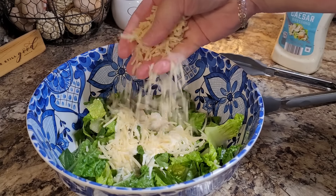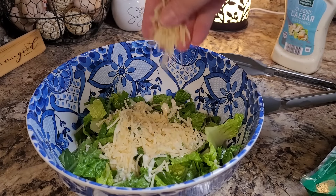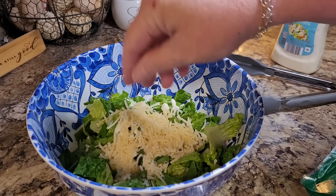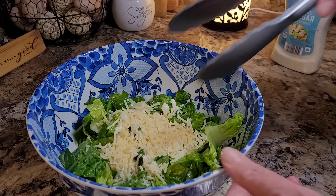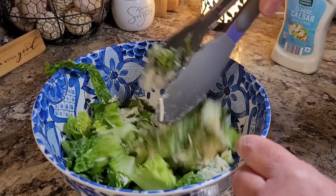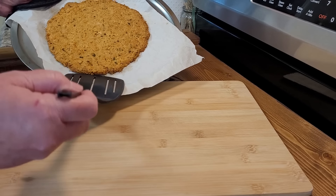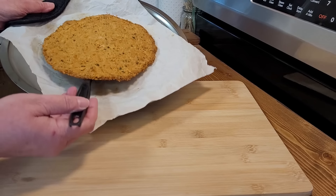Me and Maddie really like that dressing. I have a new one in my grocery order I'm picking up — I think it's by Ken's, and I love all of the Ken's steakhouse dressings. I just threw in a little bit of shredded Parmesan cheese and I'm going to toss this around a little bit. Moment of truth, friends — I'm going to try to move this over to a cutting board.